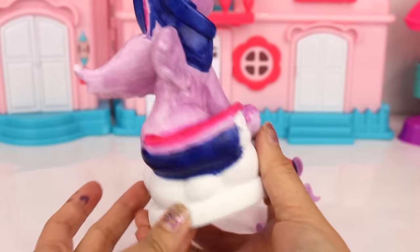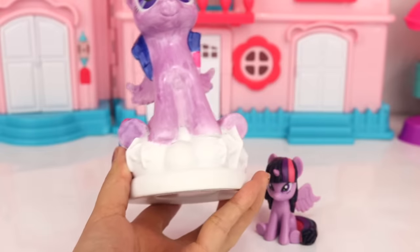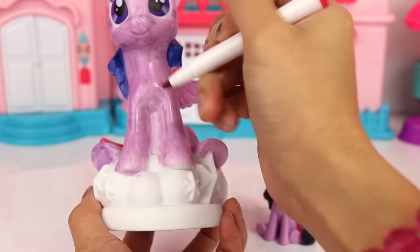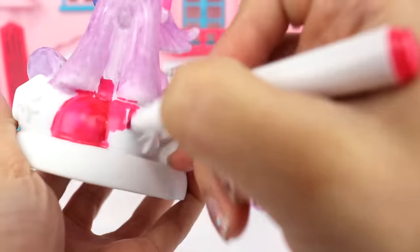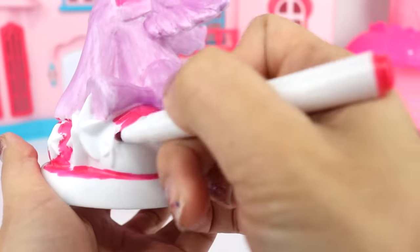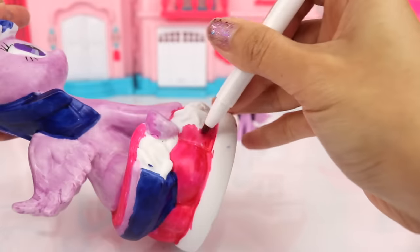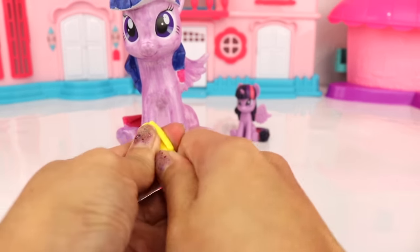The tail is also done! Now let's move on to the base of our vinyl figure. Looks like she is on top of clouds with lots of stars, so I want to go ahead and use our dark pink color right here. Make sure not to color the stars because we are going to paint the stars a different color. And now for the stars we are going to use yellow.